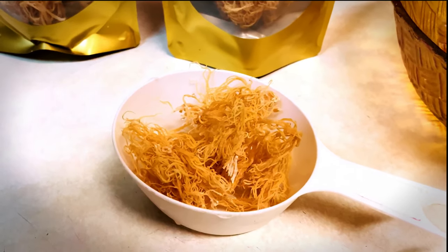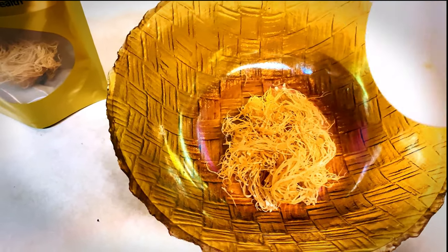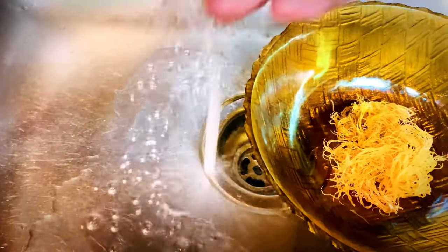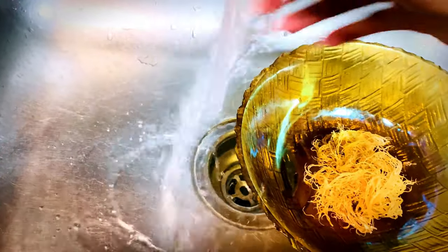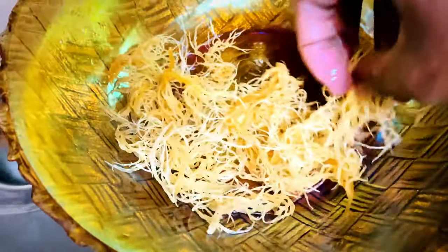Sea moss feels like a dried out noodle if you've never touched it before. I went ahead and measured out one cup, and the first thing we're going to do is clean it off. Use warm water and try not to have the pressure up too high because we don't want to damage the sea moss. Fill the bowl with water and use friction — gently rubbing your hands in the sea moss — to clean it. Sea moss came from the sea, so we want to get off whatever we think is in there before we put it in our mixture to use in our hair.